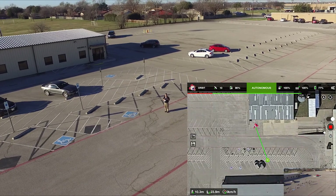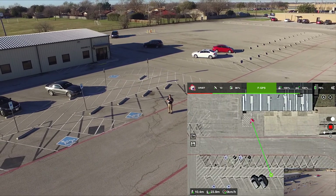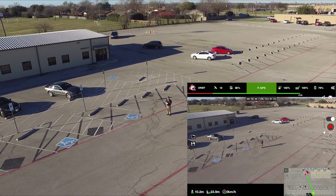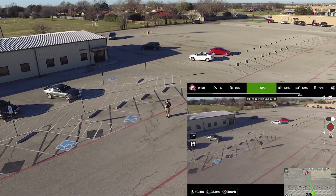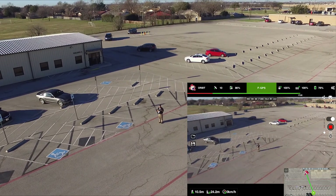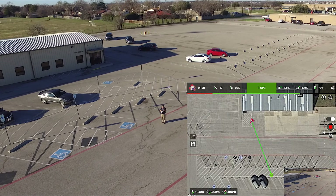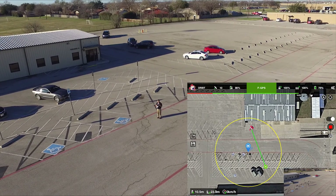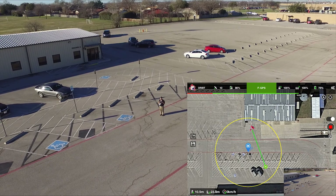It's about 8 in the morning. Here I am trying to figure out how to make it orbit myself — that neat cinematic effect where I am stationary in the middle and the quad is going around me in circles. I tried a point of interest with the circle, but that wasn't doing it.